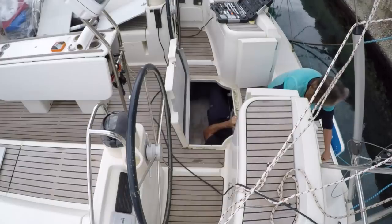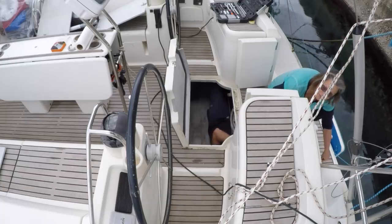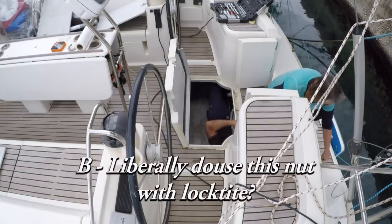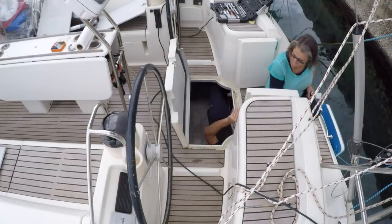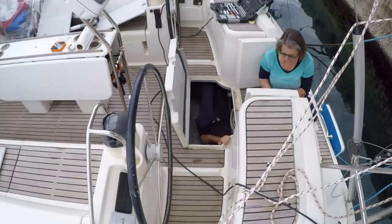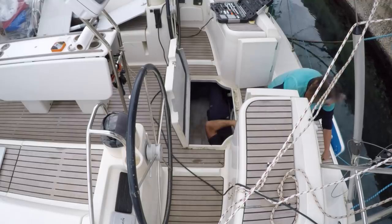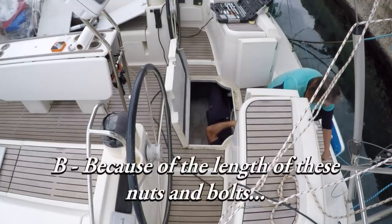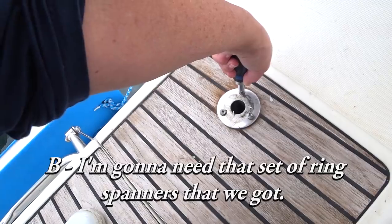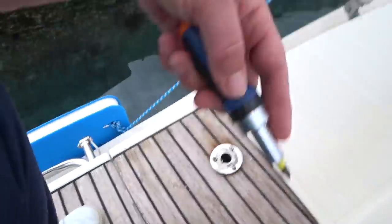Can you hold that because I want to unscrew it? I need to put Loctite on it. I've literally doused this nut in Loctite. Can I see the Loctite as well? Actually, because of the length of these lock bolts, I'm going to need that set of ring spanners that we've got. They're in the big box. Alright, I'm going to let go of the screwdriver now.